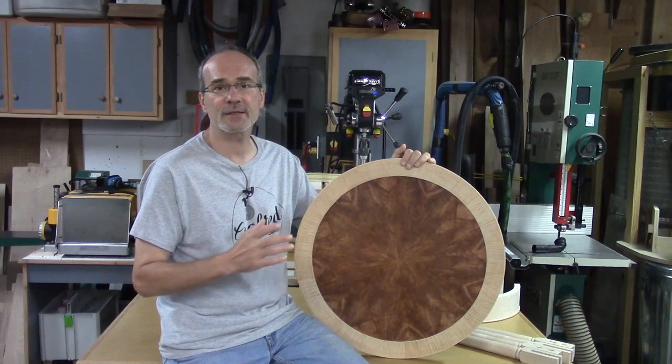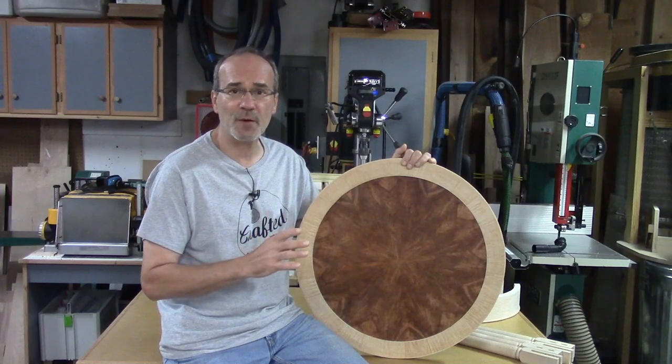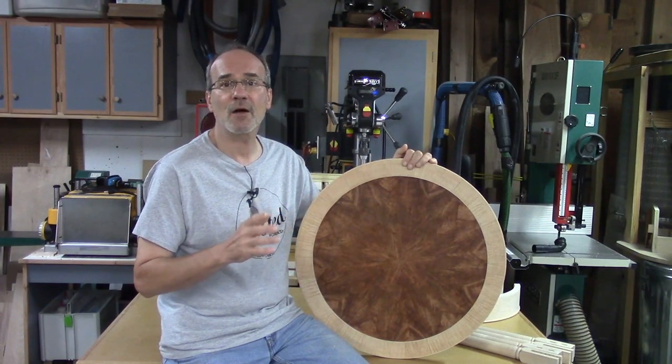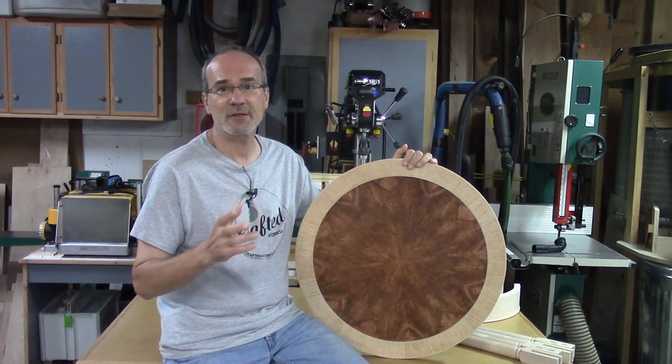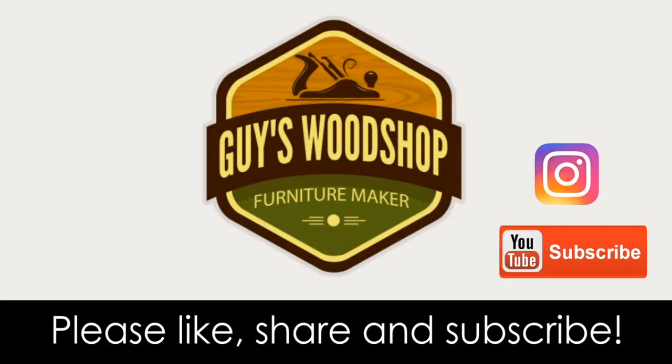That's it for now. Next time I'll be working on a few details that need to be completed on the table, doing the surface prep, assembly, and then the finish. As always, if you have any questions or comments, leave them in the comments section below. Thanks so much for watching and we'll see you next time.